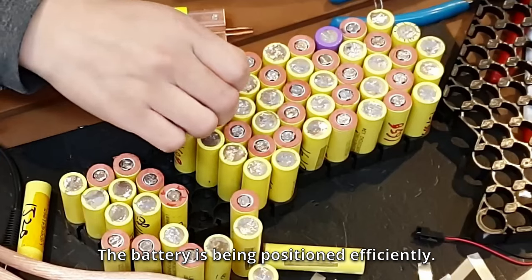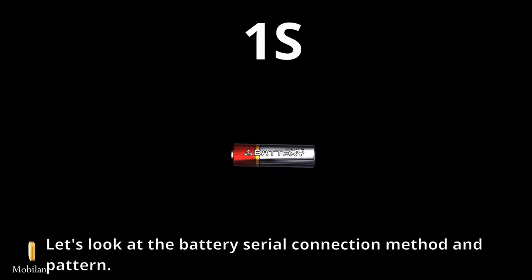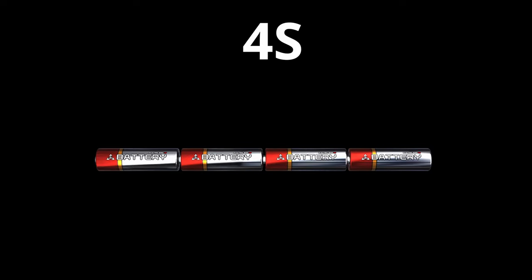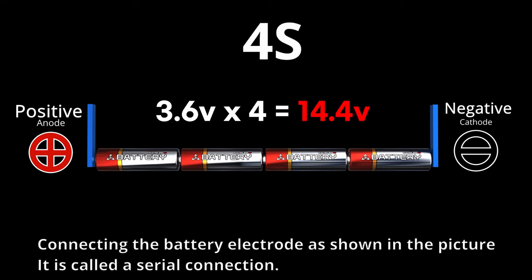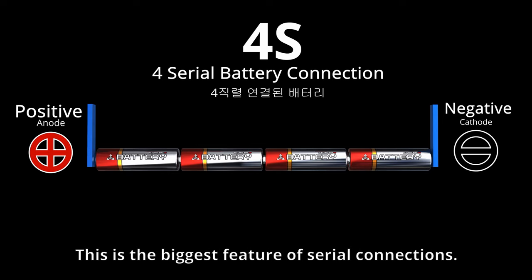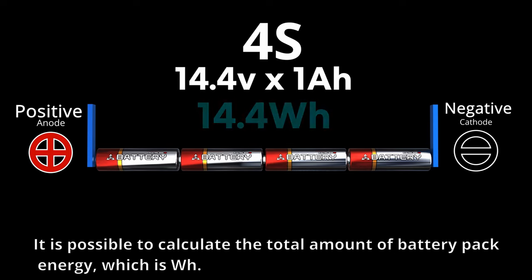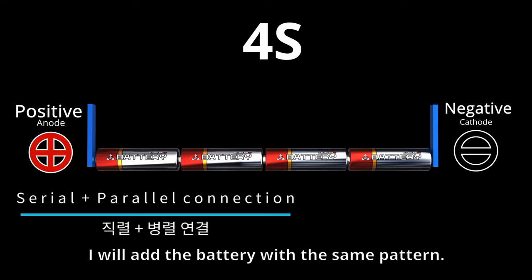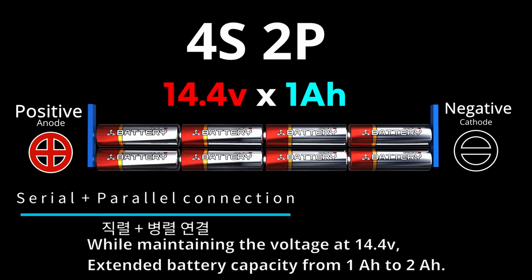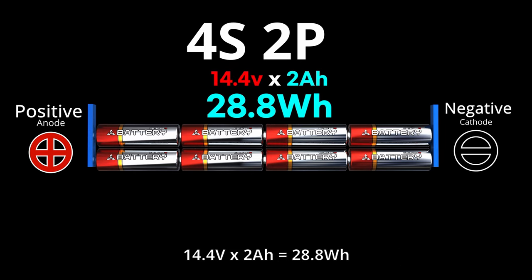The battery is being positioned efficiently. Let's look at the battery's serial connection method and pattern. Connecting battery electrodes as shown results in a serial connection, raising voltage to 14.4V — the biggest feature of serial connections. Multiplying 14.4V by 1Ah gives total battery pack energy in watt-hours. Adding batteries in the same pattern maintains 14.4V while extending capacity from 1Ah to 2Ah, giving 14.4V × 2Ah = 28.8Wh.